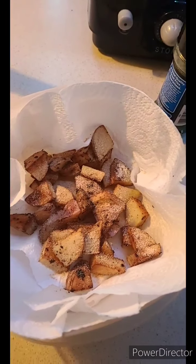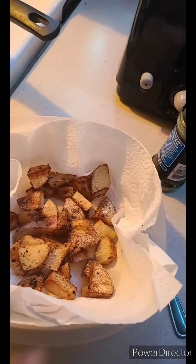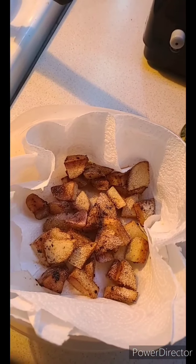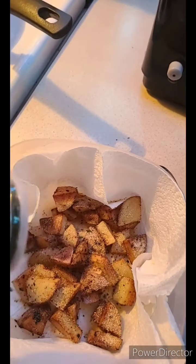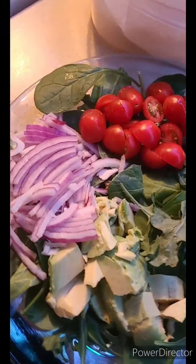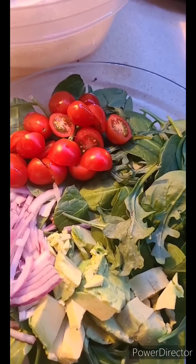I'm moving so quick because I'm ready to eat — I almost forgot to show y'all the seasoning! I put the potatoes on a paper towel so they can drain really well. I put onion powder and garlic powder in there already, and I'm going to put a little bit of lemon pepper and parsley. I also cut up some cherry tomatoes and put them in my salad. So we have the arugula and spinach, the avocado, the onions, and the cherry tomatoes — now time for the potatoes and the steak.